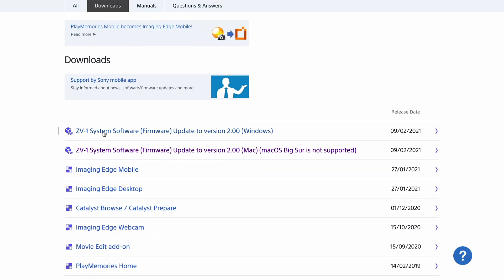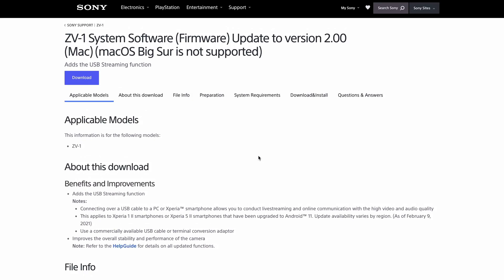This is a camera that I've really enjoyed using. It's just a small, pocketable camera, and it seems to get better and better with these updates coming out all the time. It's actually jumped from version 1 to firmware version 2, and in this update there's some bug fixes. But the main important thing is you can now use this for live streaming or just use it as a webcam — perfect if you're doing a lot of Zoom calls or Google Hangouts at the moment.